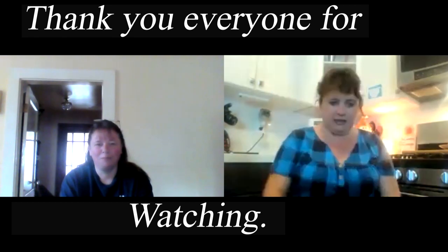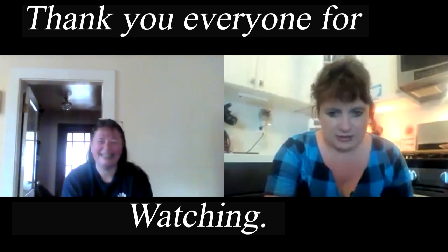Anyway, Happy Thanksgiving, Mel. Happy Thanksgiving! Thanksgiving in Canada is a couple of weeks away, so that's why we're doing this. Over and out. See ya. Bye bye.